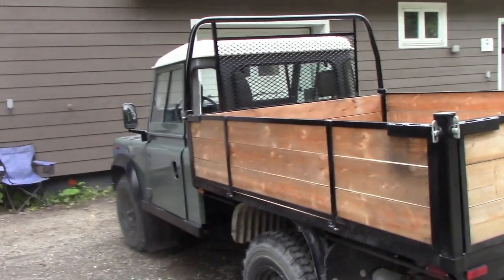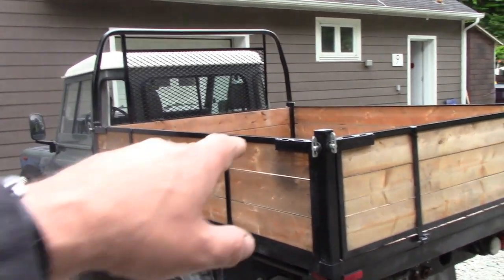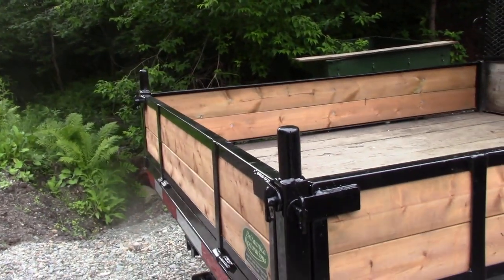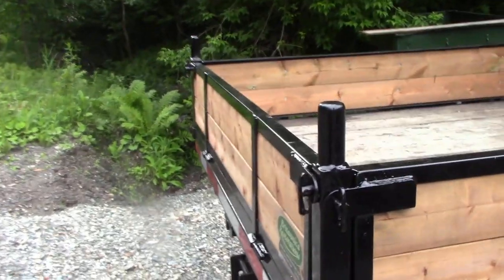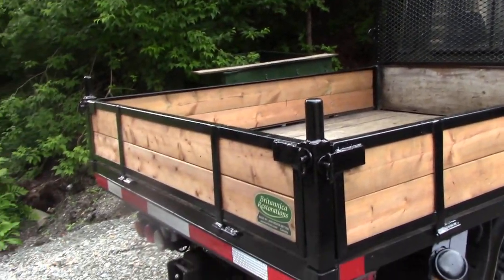On both designs I made them so the whole sides come off - I'll show you that in a minute. I put plastic caps in the ends of the tubes to stop water getting in. On this one I put some pins in to put a hoop on for carrying long pieces of timber. The hoop was quite heavy so I haven't put it back on after refurbishing it, but I left the pins in so I can drop it back on again.